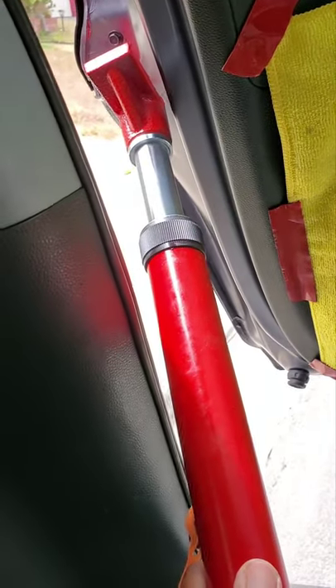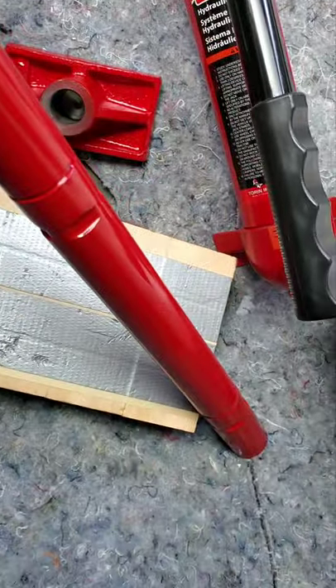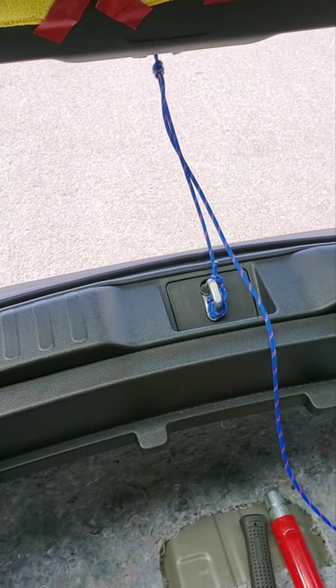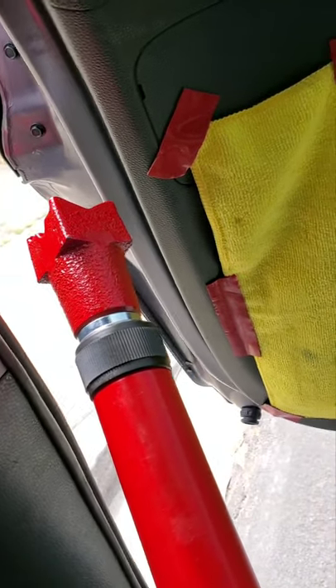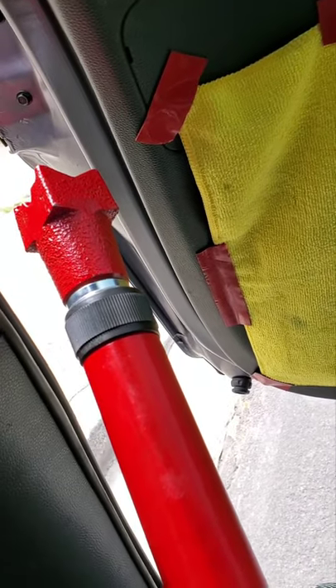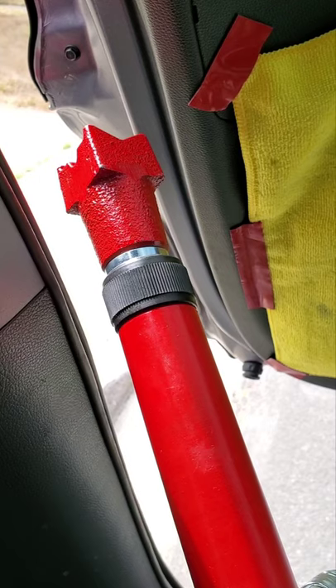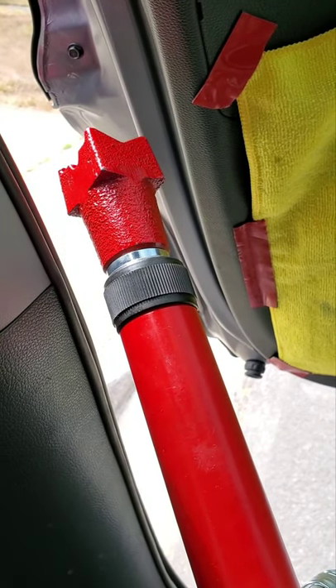This is how you do it — you just pump it and make sure that one is locked. It's working a little bit but it's hard. Let me try another set on top because that one is not working very well.